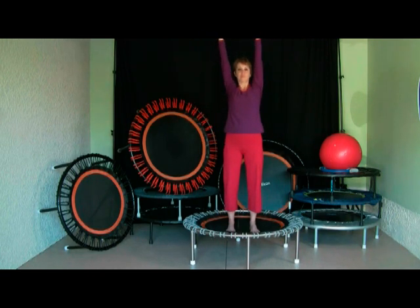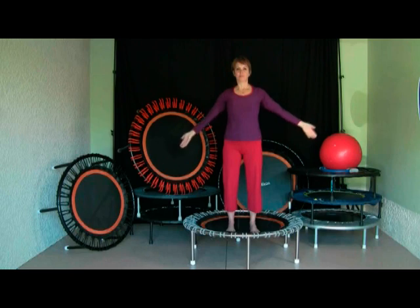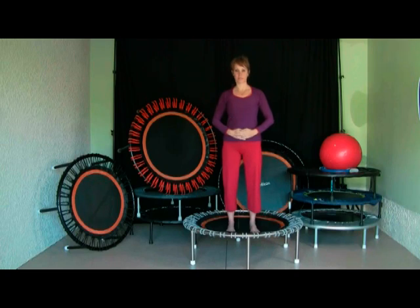Inhaling over the head, stretch, and then exhaling, bringing the energy down. We can either do it standing, like Joanna is doing now, or with a very soft bouncing — whatever you prefer. Bringing the energy down, exhaling, centering again in your belly, and then descending the rebounder with a soft step.